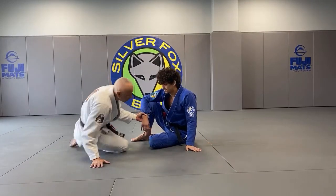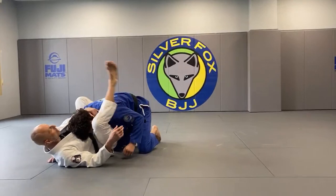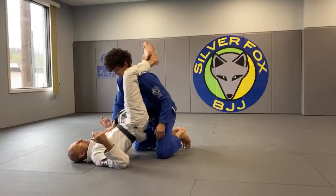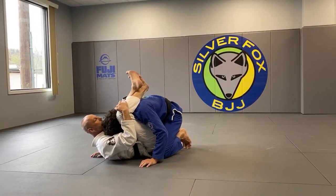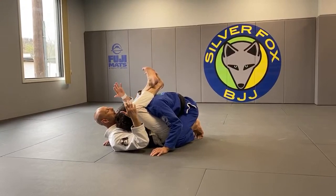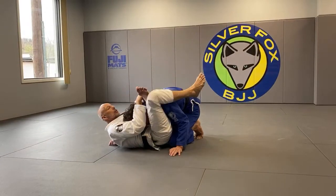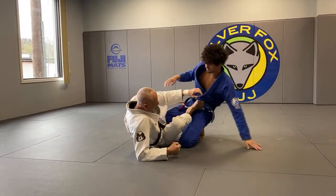What we're looking for is to use that grip — at worst case — as a form of control, and if we cannot use it as a submission, we can use it as a tool for a sweep or improving our position. For example, let's assume I have short legs or that Enrique is 280 pounds, and I just lock in the diamond. He can posture up easily — but not if I start to bring my knees to my chest and squeeze in my thighs. Now it becomes a decent form of control, giving me time to segue into a regular triangle or a reverse triangle.